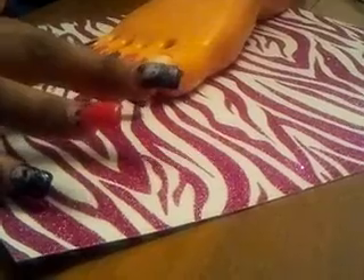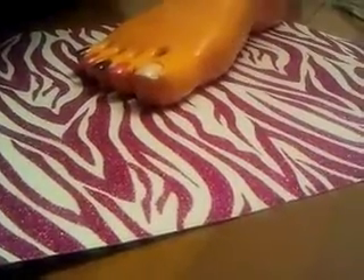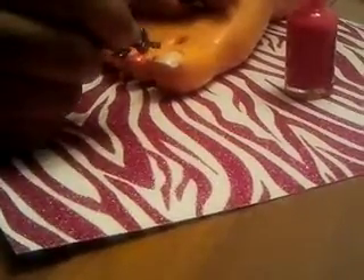The base coat is the Sally Hansen Complete Care Extra Moisturizing 4-in-1 Treatment on my toenails. Then I took the How I Love Your Magenta from Wet and Wild Fast Dry and made half of a French tip on one side.